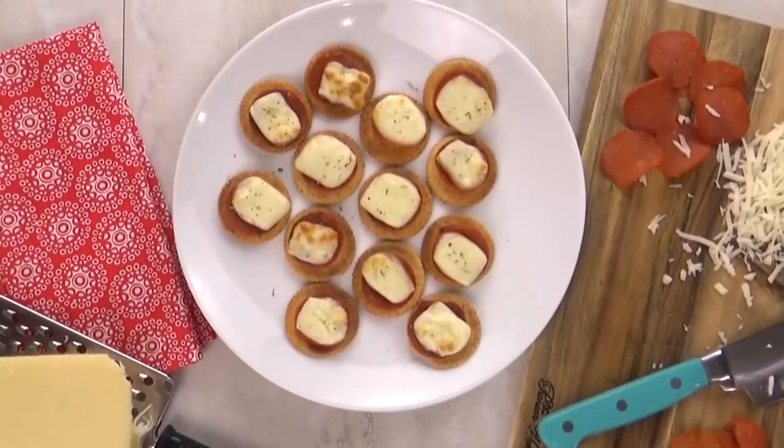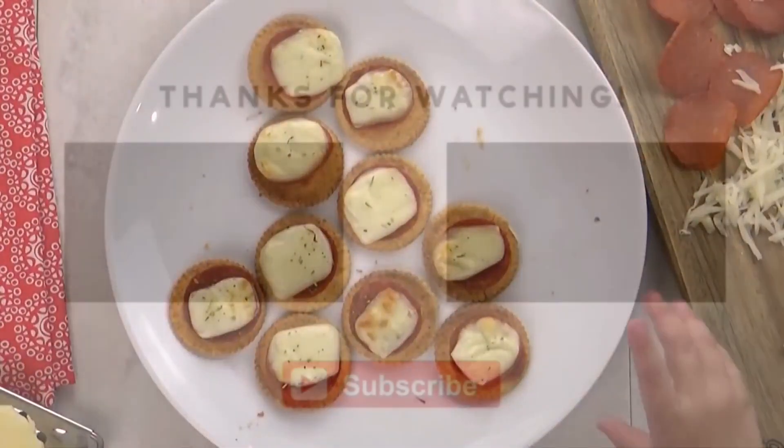And you guys, this smells and tastes just like pizza. The kids definitely love it.